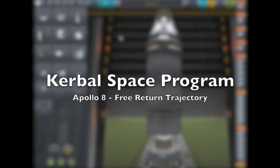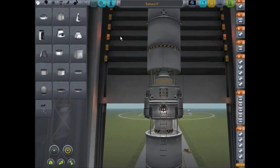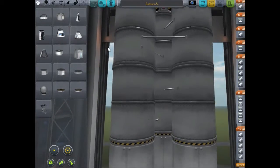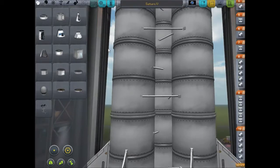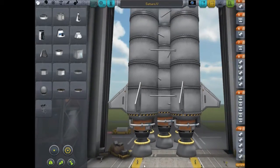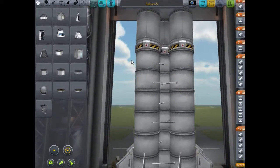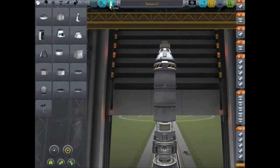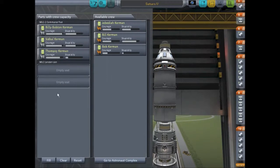Hey guys, Sokka here and welcome to another Kerbal Space Program video — and would you look at this thing. Still going, still going, there's the bottom. This is the Saturn V mock-up from the tutorial section of the Kerbal Wiki. On board we have Billy Bobton, Sybil, and Tomsy.